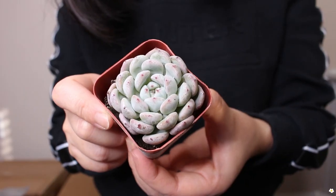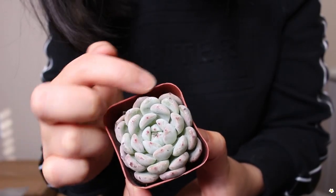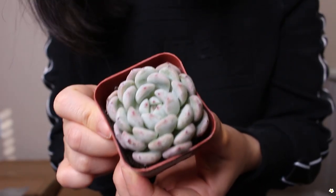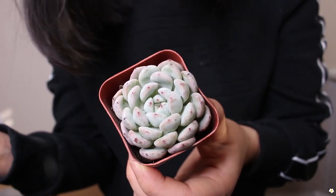Next one — I'm so glad that they label every single one of them, because I would not remember or be able to match the name with the plant. I would have to go to their website to check what I ordered. So this is the next plant and here is the name. It has some pink dots on the tip area. I really don't know what adjective I could use to describe these succulents besides cute, because they are so adorable.